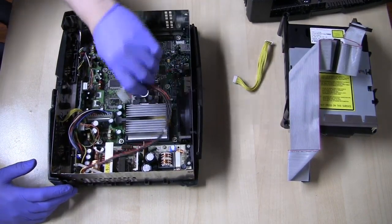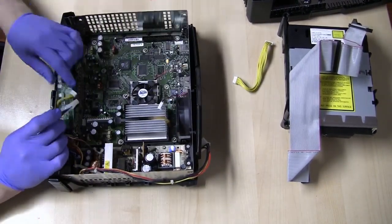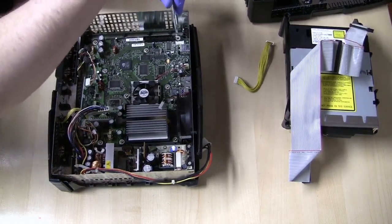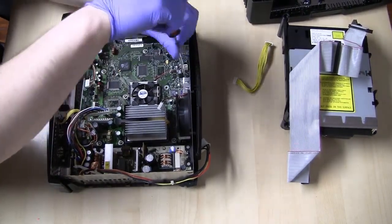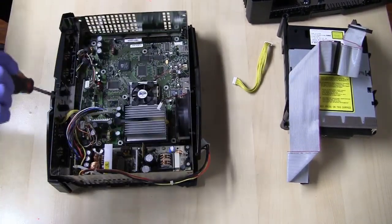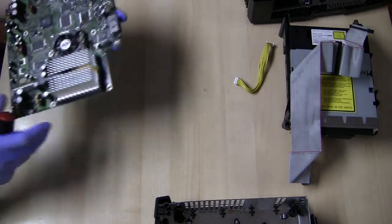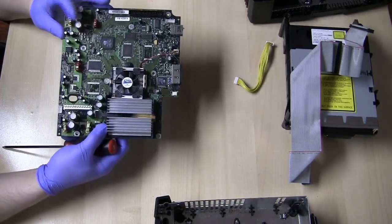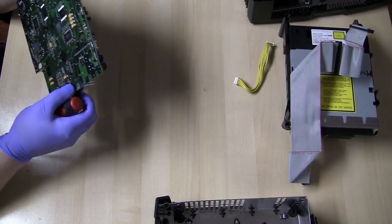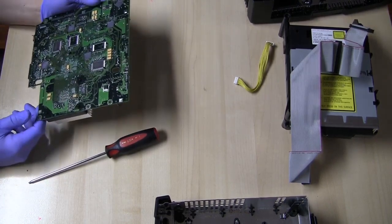We have a GPU fan, so we know that this is a 1.0 Xbox. I'll take the T10 and go around the board and remove the screws. Now I'm going to go underneath the inspection camera to remove this capacitor. You can just heat up both sides and pull it out, or you can just twist it out, but I'm going to use the soldering iron to remove it.